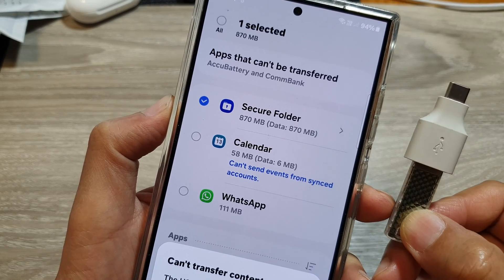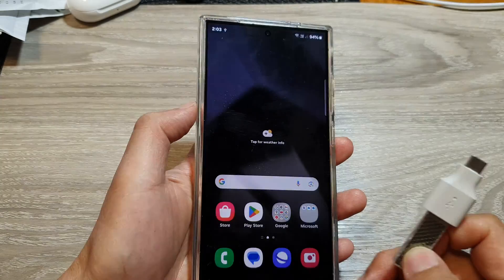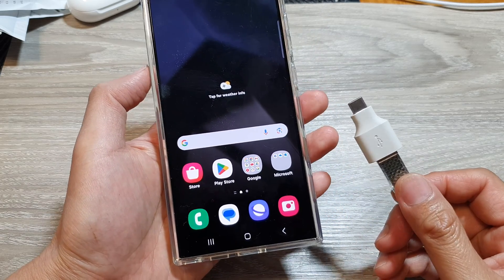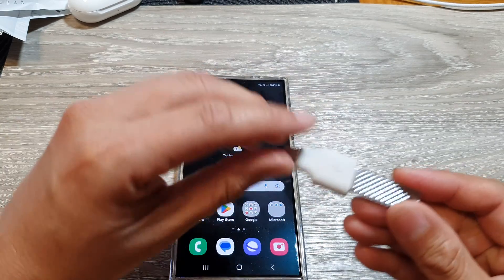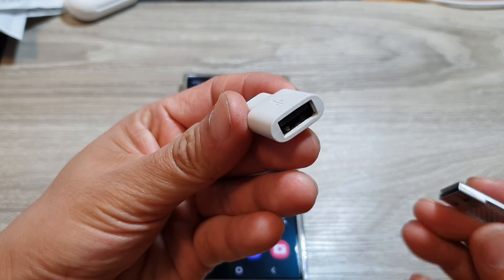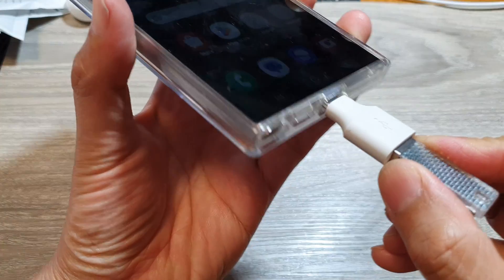How to backup the secure folder to the USB drive on the Samsung Galaxy S24 series. Before you start, you need to use a USB-A to USB-C adapter. This will allow you to connect the USB drive to the mobile phone by plugging it in at the bottom.